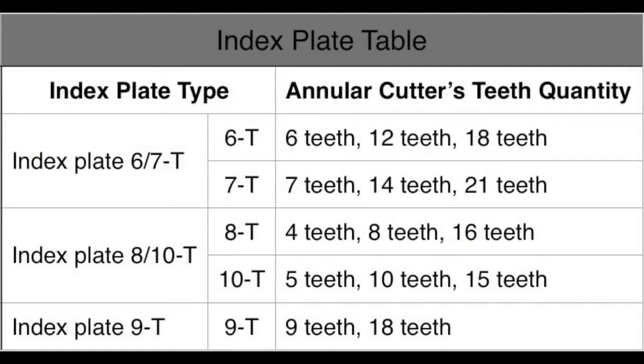Refer to the table in the manual that shows which Index Plate you need to select. This depends on the number of teeth the cutter has. Note that two of the Index Plates have various numbers of slots on both sides, so make sure you mount the right side.